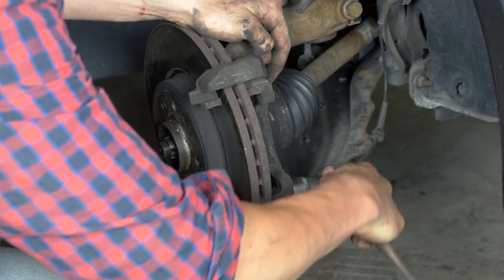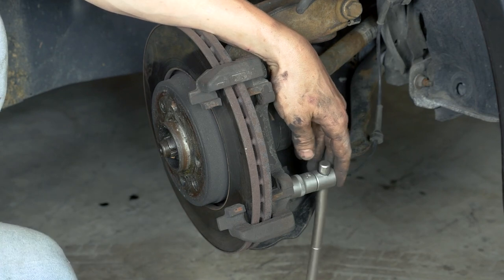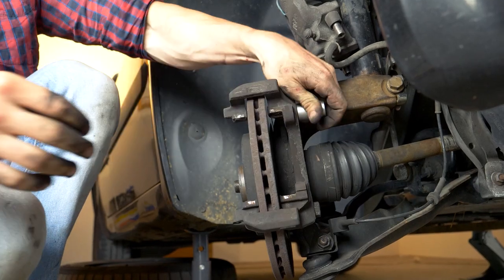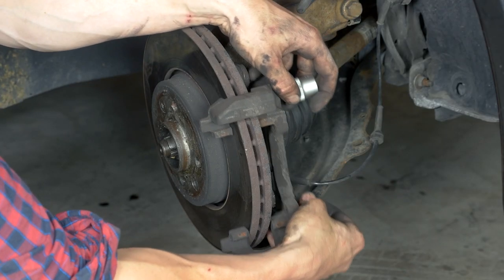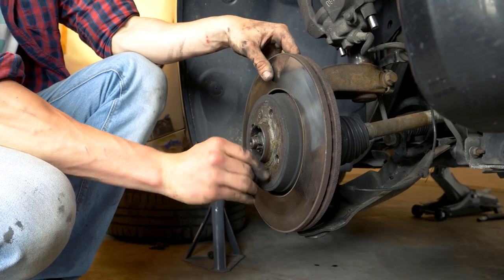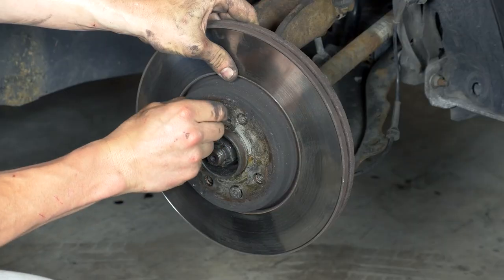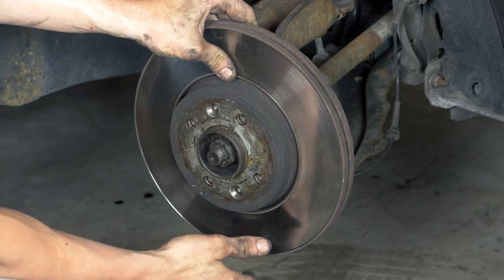Using a T-handle and an 18mm socket, loosen the first two screws that fasten the brake caliper mount. Finish removing the disc holding screws and take the disc off. Sometimes the disc may get stuck on the hub — if this happens, use a hammer to remove it.